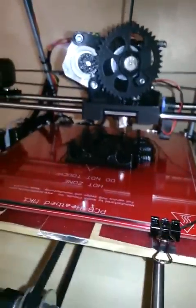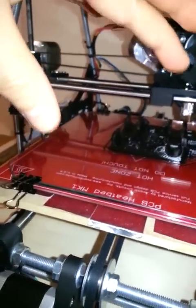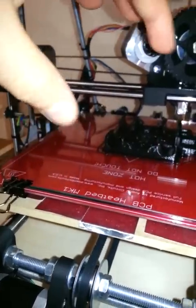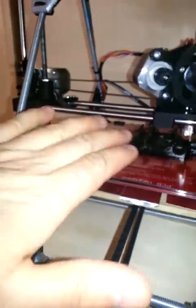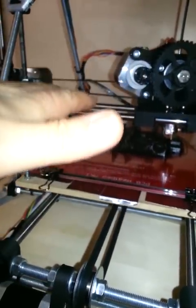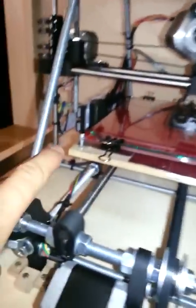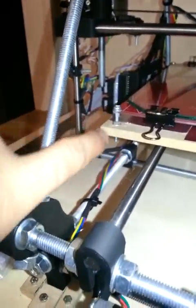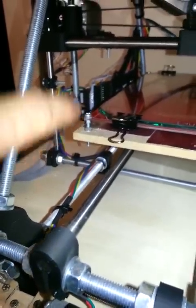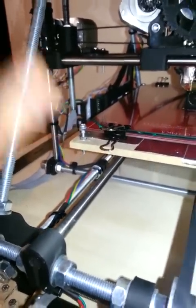Then what I do is I take the clips off and I try to rock the glass corner to corner in both directions without the clips on it. And if there's some rock, I'll bring the end screws up until the glass doesn't rock anymore, and then I'm close to being level. Now, this screw is solid — there's no spring. As you make that adjustment over here, you get it just right and you know this corner is right, so you don't want it to move.